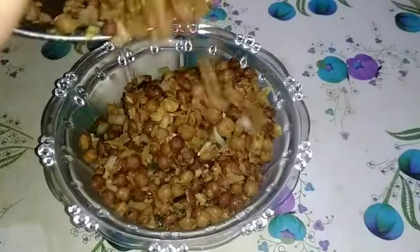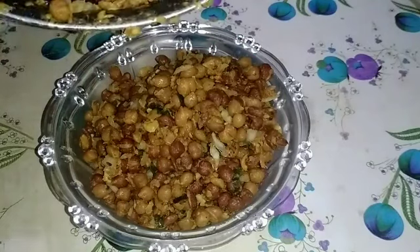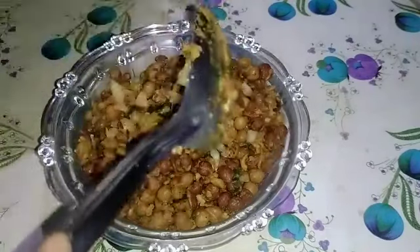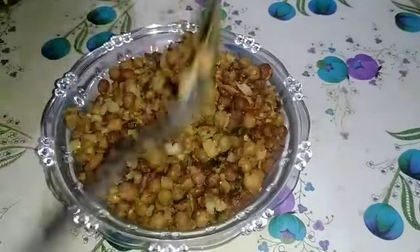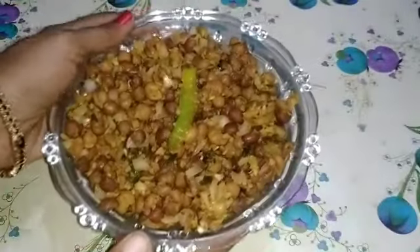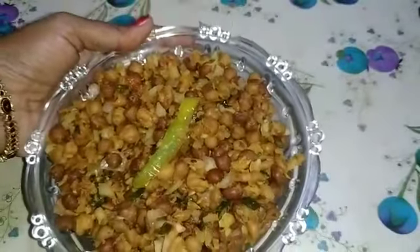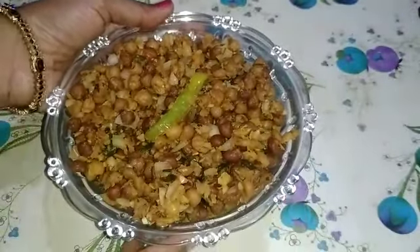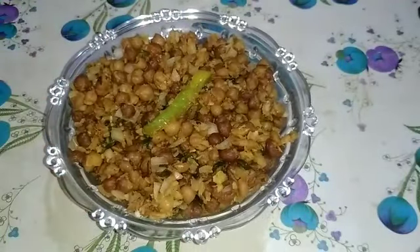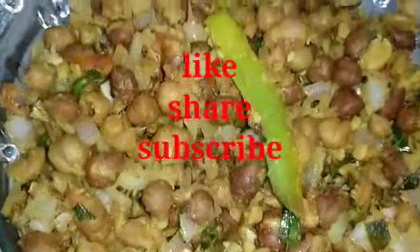If you want to try it, let me know in the comment section. I will try it in a very good way. That's the video for today. If you like this video, please like and share it. If you like this channel, subscribe and tap the bell icon. See you next time.